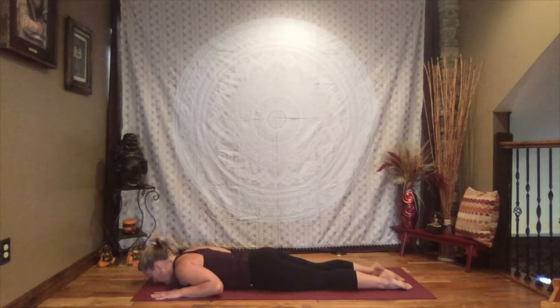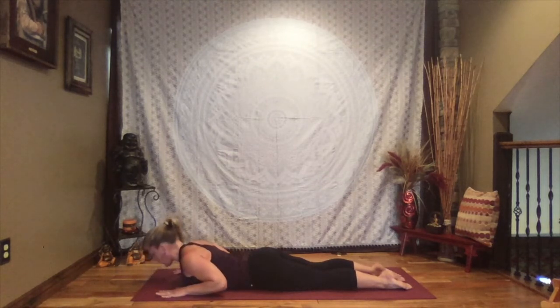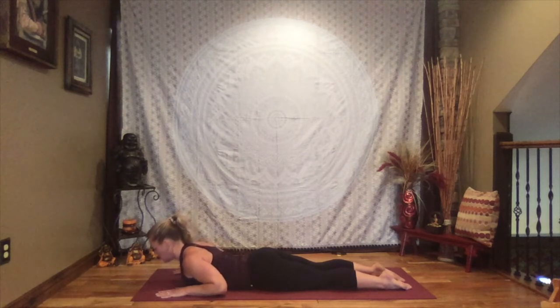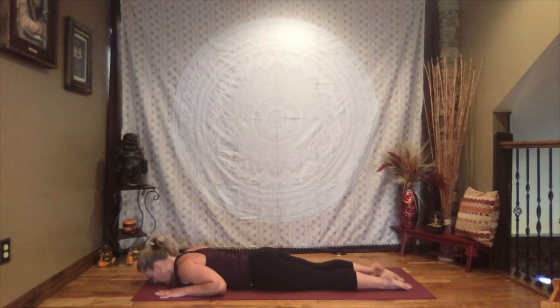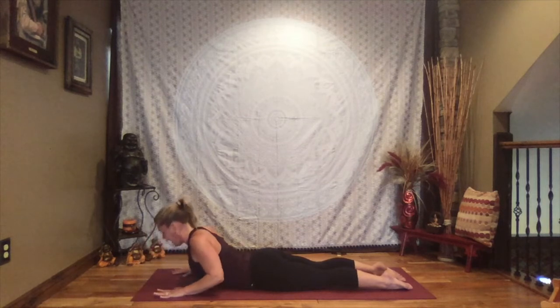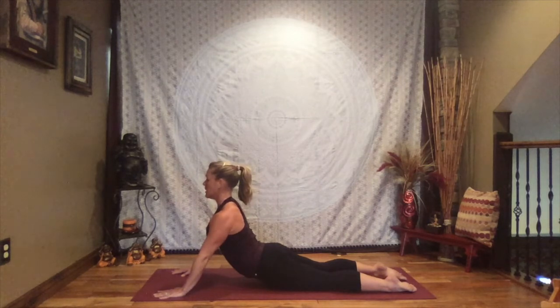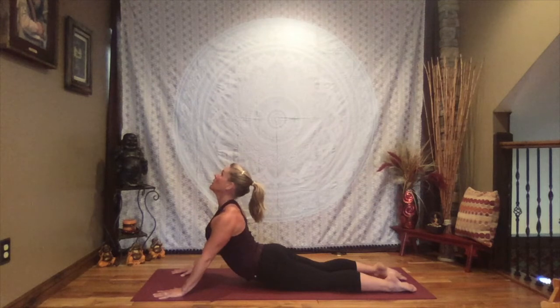Take a big breath in, and as you exhale begin to lift just the upper body — buns remain soft, tops of the feet remain on the floor, shoulders rolled back, gazing towards the top center of the mat. This is cobra. As you exhale, slowly release it down. Take a big breath in, once again as you exhale we begin to lift — this time if you like, begin to extend those arms a little more or a lot. We can look forward keeping the neck in alignment, or begin to gaze to the sky, rolling those shoulders back. Breathe — king cobra.